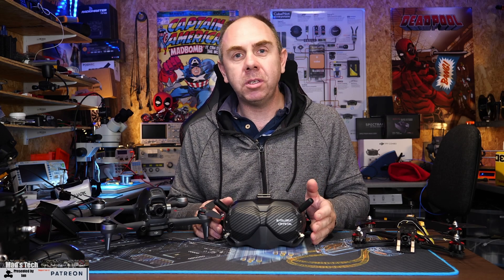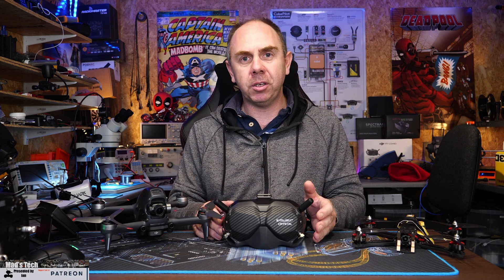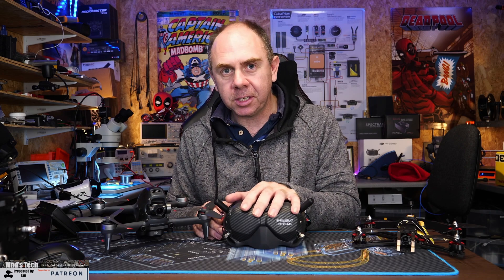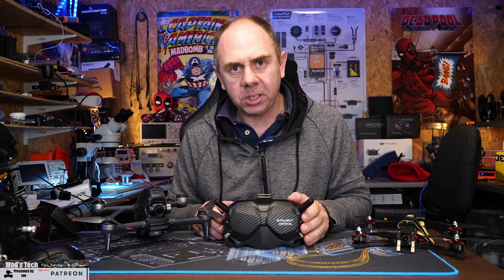There is one question that is posted more than any other on close to every Facebook group, Discord server, and YouTube channel such as mine regarding the DJI Digital FPV system, and that is: where is canvas mode and when are we going to get it? Today I thought I'd give you guys a bit of an update on what the current situation is.